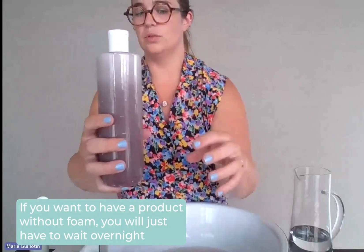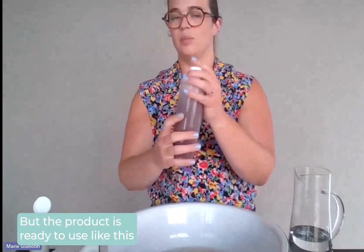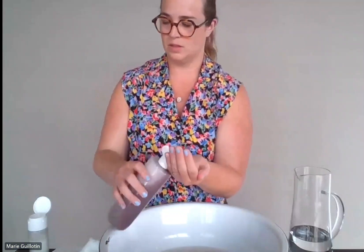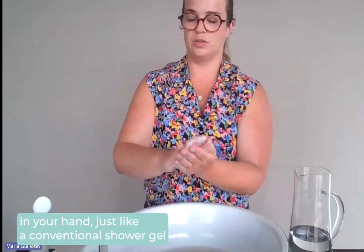If you want to have a product without foam, you will just have to wait overnight. But the product is ready to use like this. You just have to pour it in your hand just like a conventional shower gel.